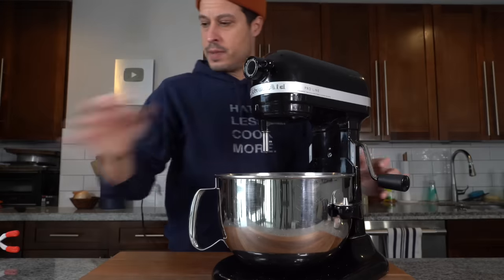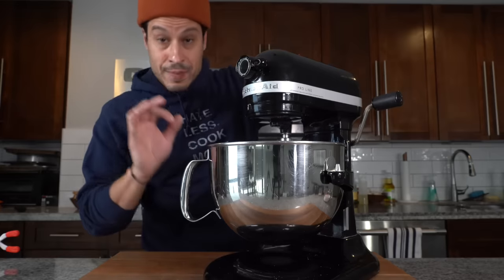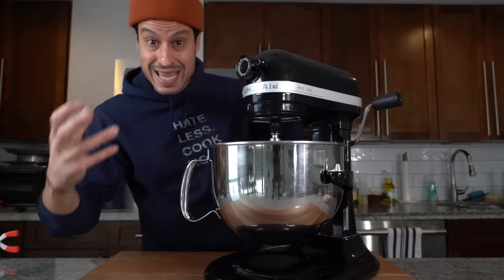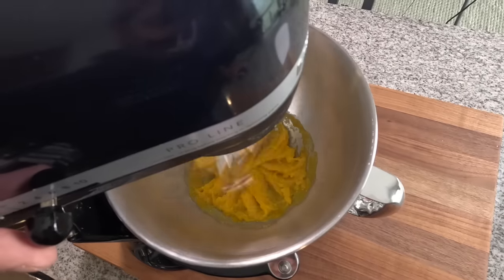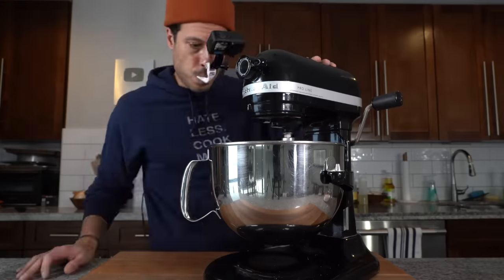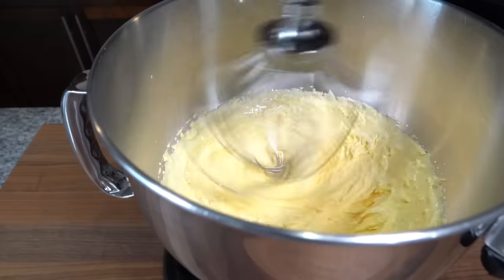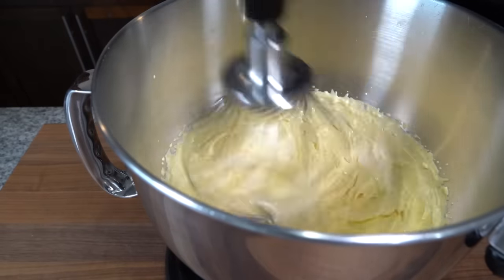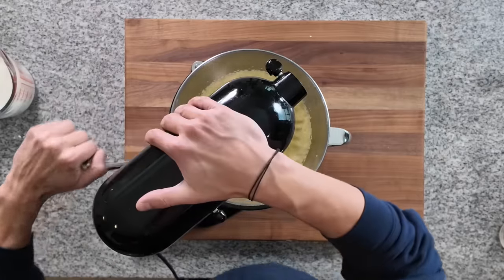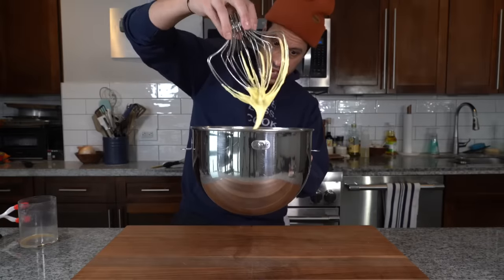Get the stand mixer prepped with the whisk attachment. We're going to cream the eggs and sugar together for five minutes until it becomes really light, airy, and fluffy. We start low to get it incorporated and slowly work up to about medium speed. Once it starts getting creamed, I can set the machine pretty high. After five minutes it's light, fluffier, the color has changed — we can shut the machine off. Now we've got a beautiful creamy egg mixture.